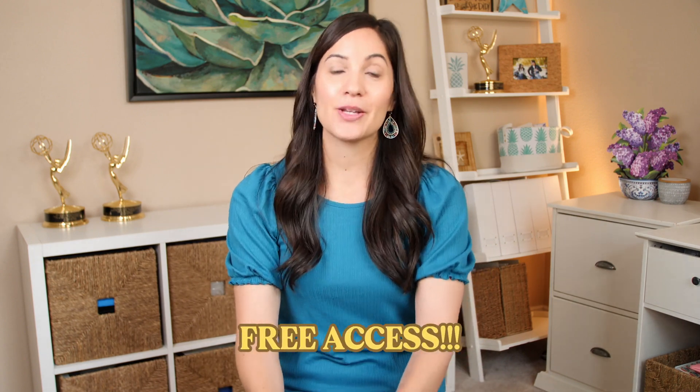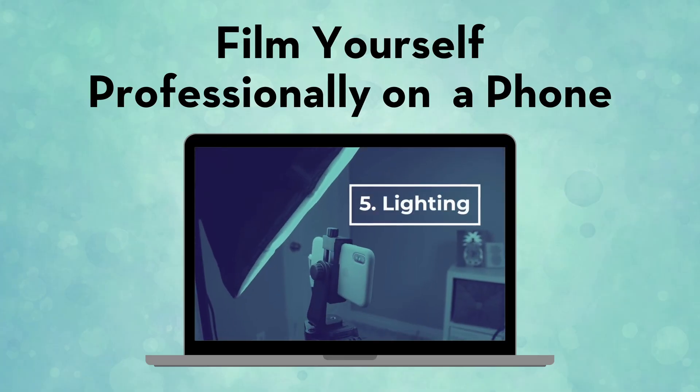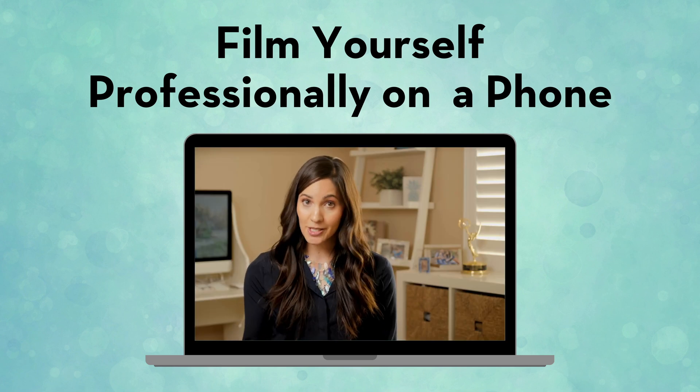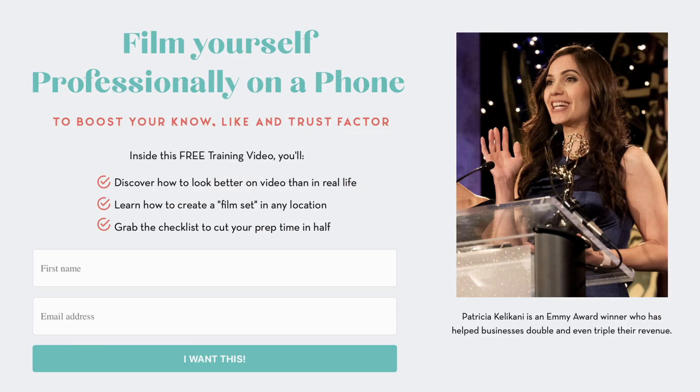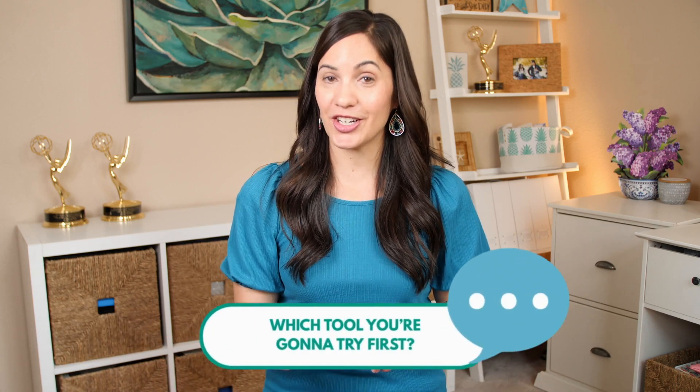If you're thinking you need to up your game with video, look better on camera, and film yourself professionally, you're in good hands — I'm giving you free access to my special training video called 'Film Yourself Professionally on a Phone.' I'll teach you step by step how to create a set in any location, how to look better on video than in real life, and so much more. Click the link below to watch it right away. If this video was helpful, please give it a thumbs up, subscribe to my channel, and let me know in the comments which tool you're going to try out first!